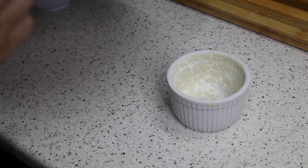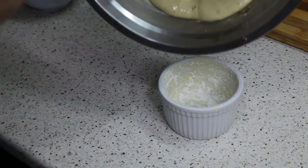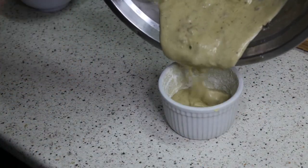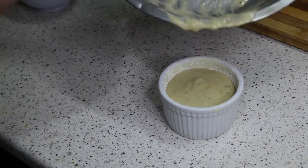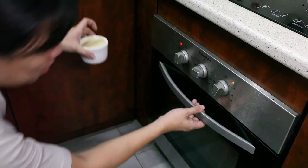Remember the ramekin with the flour and butter — it's frozen solid now. I'm going to pour the mixture inside. This goes into the oven at about 200 degrees Celsius for about 15 minutes.